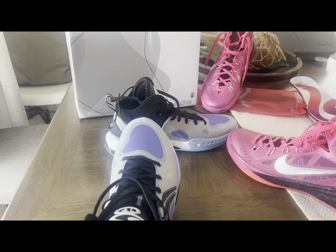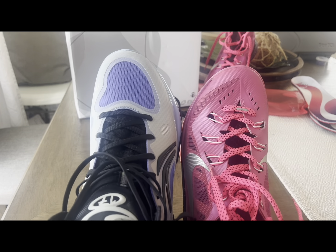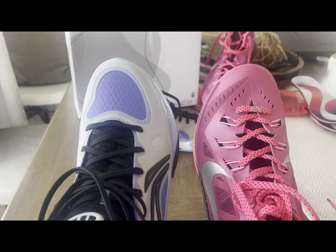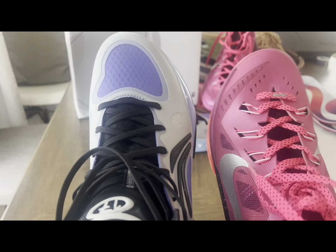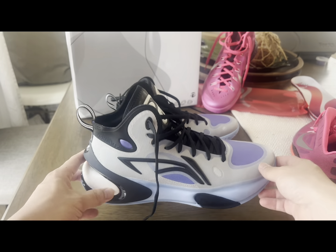Comparing to the Hyperdunks, they have a wider toe box than these. This is more on the narrow side, but it's actually forgiving. For Nike lovers, it is actually wider — you can see the outrigger part here, so this is really wider overall.